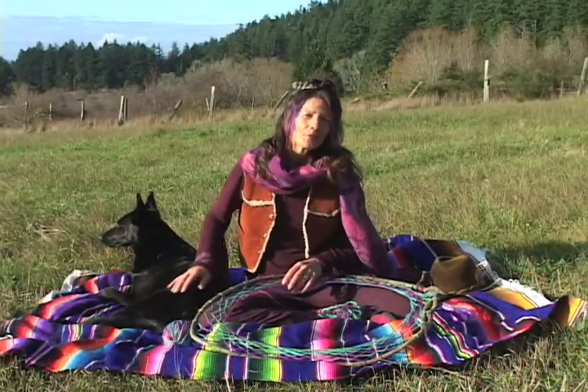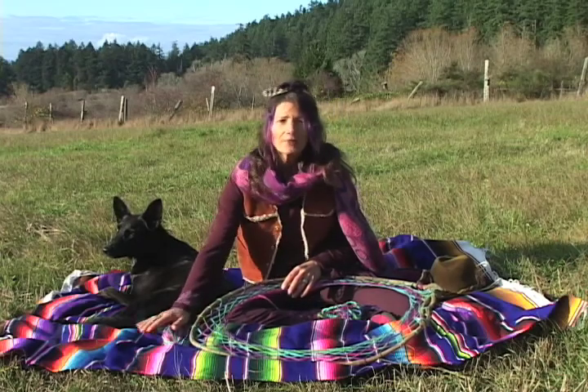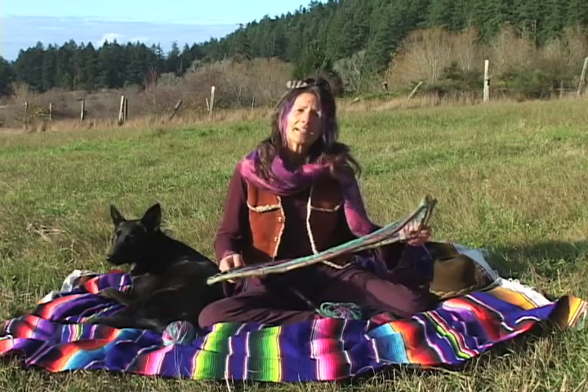Hi, welcome. Why don't you come join me here on the giveaway blanket, making a dream catcher.